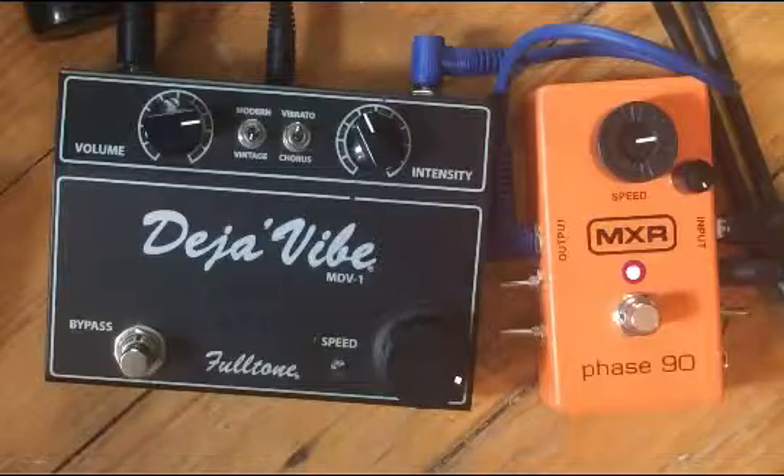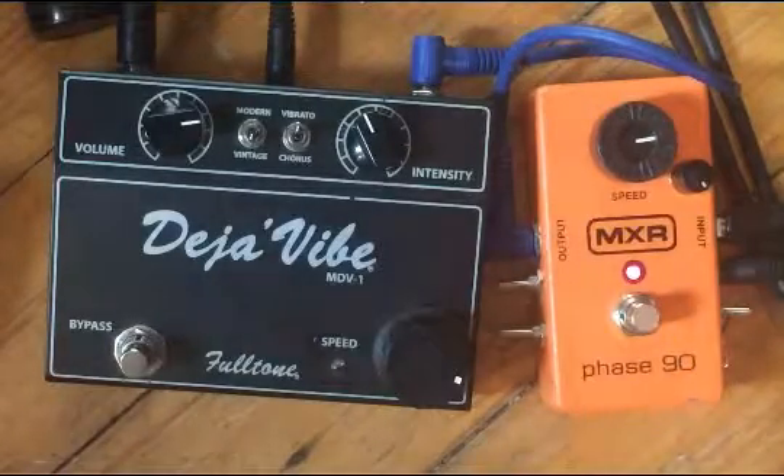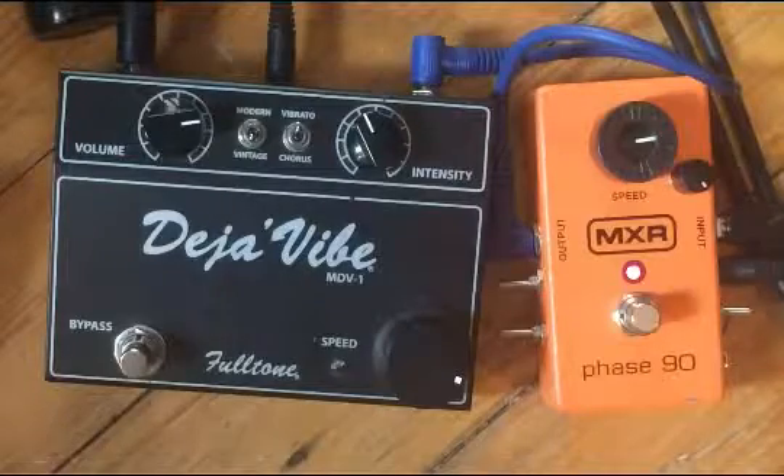So here's the script mod. If I take it out, it'll be subtle. That's more vintage.